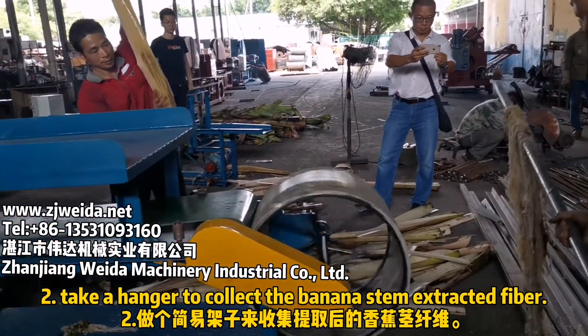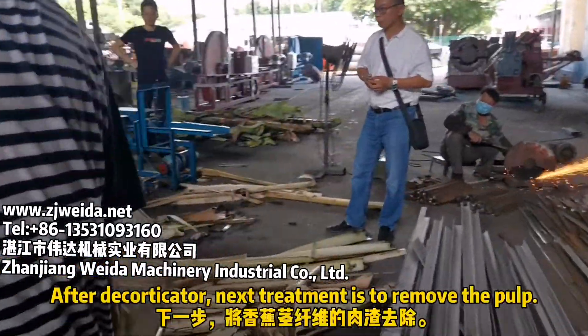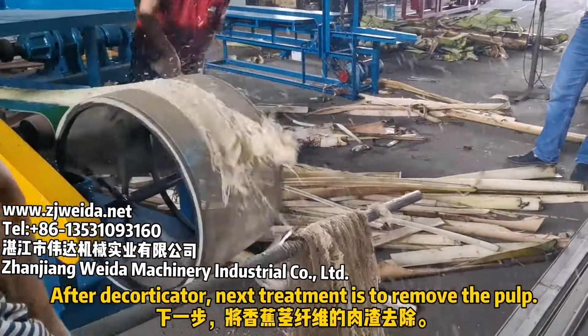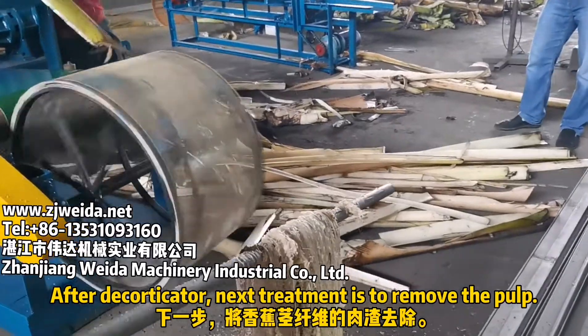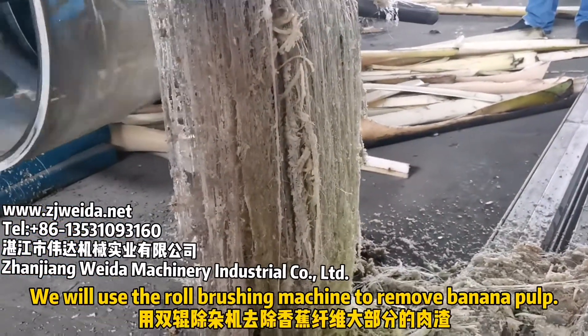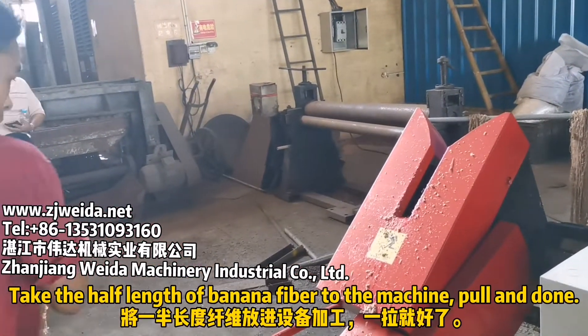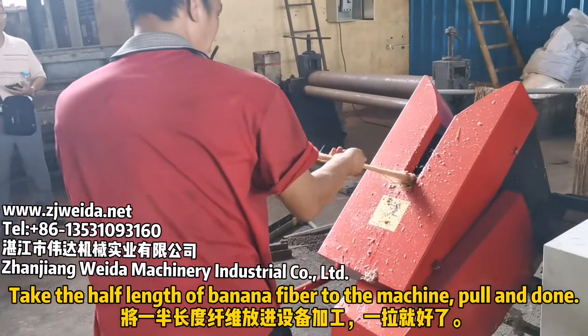Take a hammer to collect the banana stem extracted fiber. After the decorticator, the next treatment is to remove the pulp. We will use the raw brushing machine to remove the banana pulp.